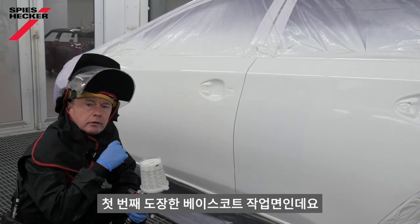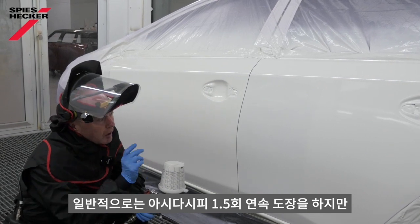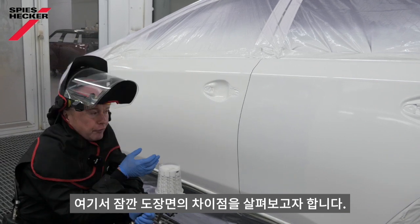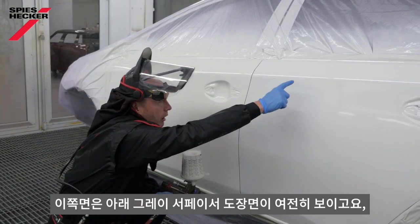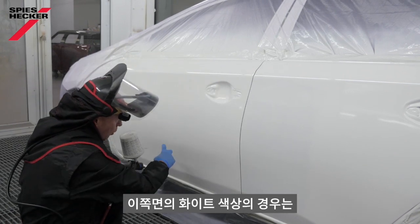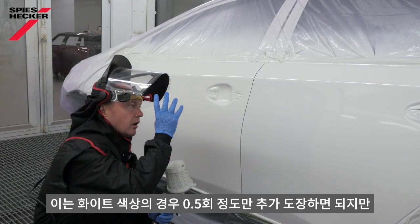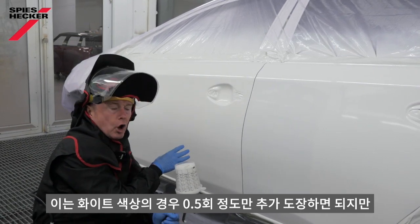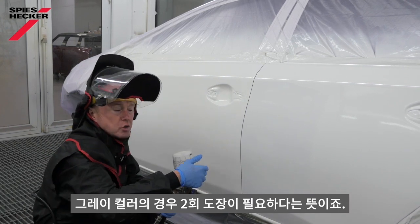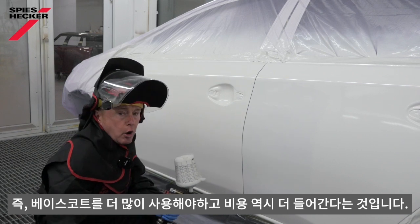That's the first coat of base coat applied. Normally this would be, as you know, a one and a half coat continuous process, but I just wanted to take the time to see if there's a difference. Quite clearly, I can still see the grey surface or filler underneath, whereas the white is obliterated in the first coat. This means on the white I'm only going to need that half a coat more. On the grey, I might need to apply two coats, meaning I'm going to use more base coat and more cost.